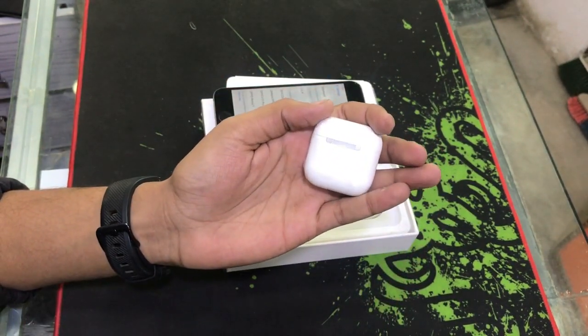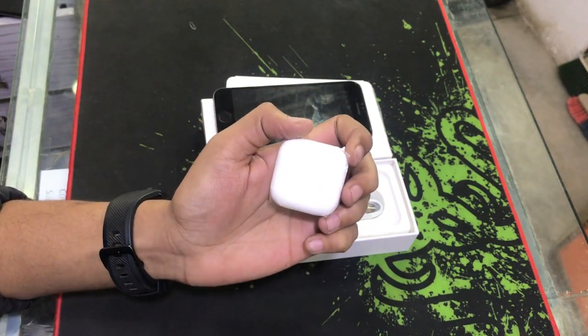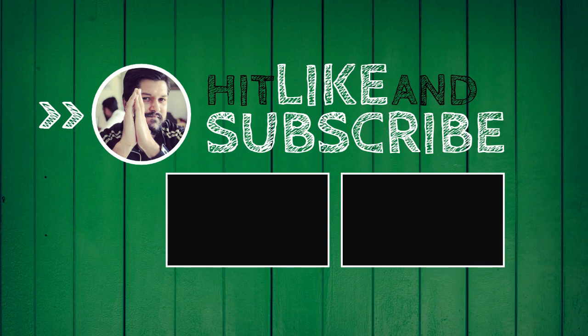The price is 5,000 rupees. If you like this video, please like it and subscribe to the channel. Thank you for watching.